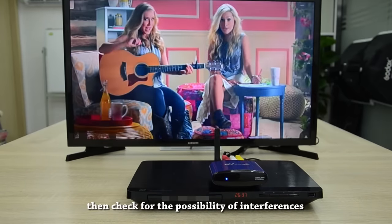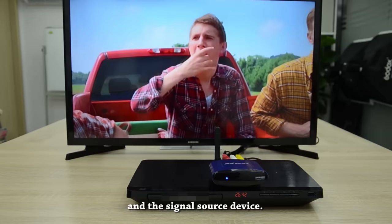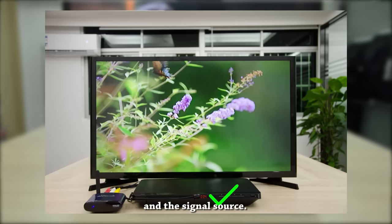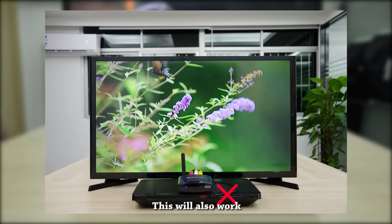Check for the possibility of interference between the transmitter and the signal source device. To identify the problem, separate both the transmitter and the signal source. Then make use of the IR extension cable that comes with the product to enable remote control functions. This will also work if there is no space to place the transmitter.